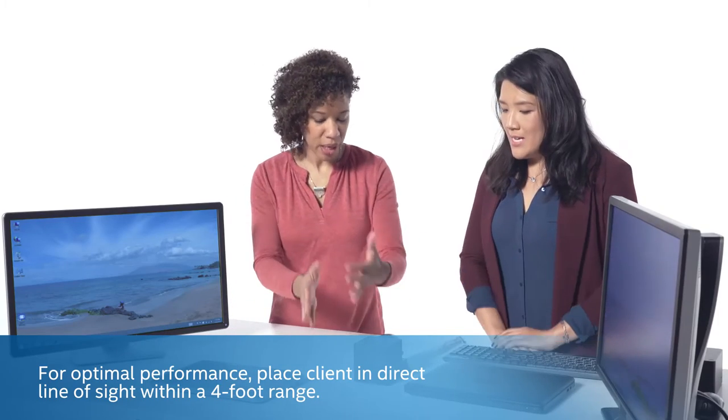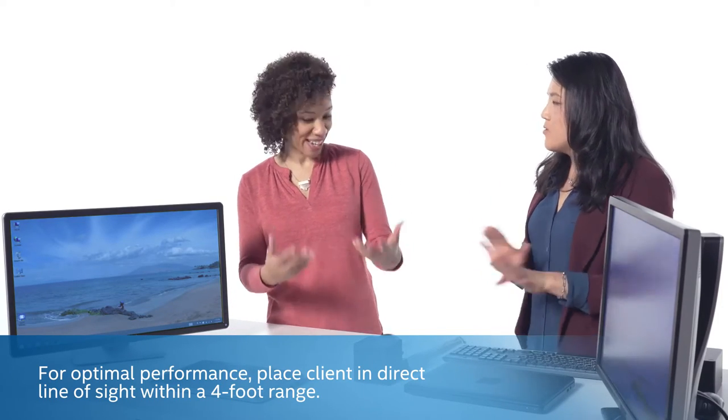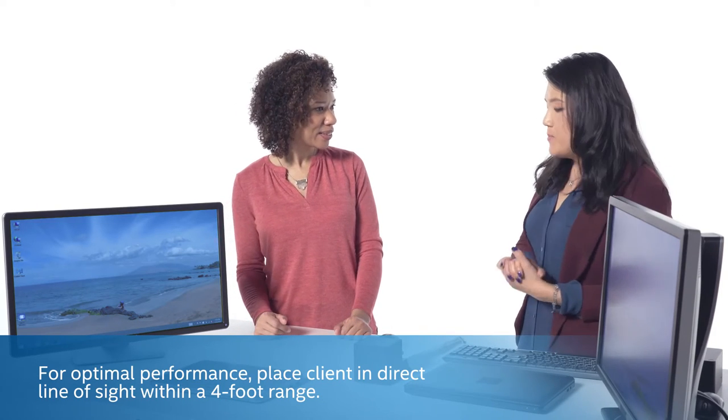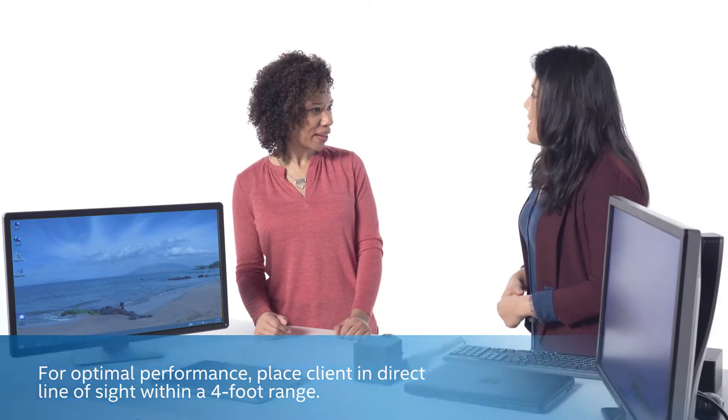It doesn't feel like you have to be right on top of the dock — as you were walking up, you came within range just as you normally would going to work. It uses Intel beamforming technology, so it works in direct line of sight between the dock and the device.